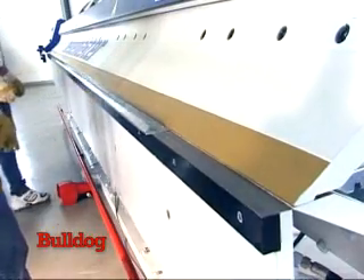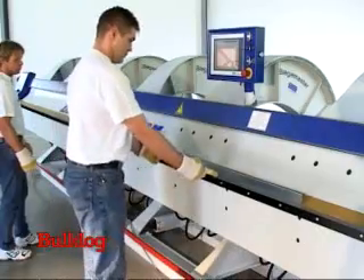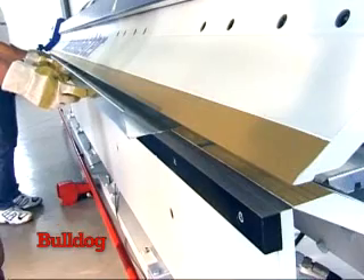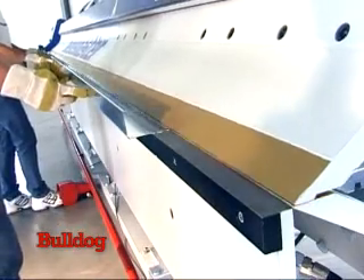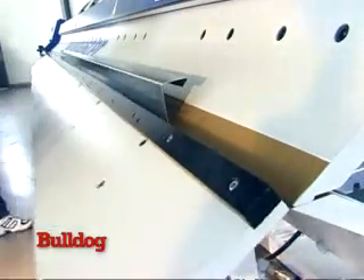If required, the machine can also be equipped with an electric cutter and a back gauge with BMS touchscreen control. Time-consuming measuring and marking of sheet metal prior to folding becomes a thing of the past, thus improving efficiency.